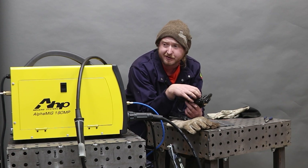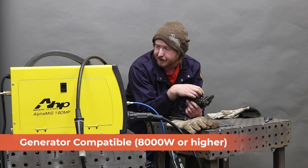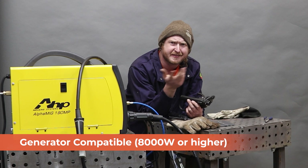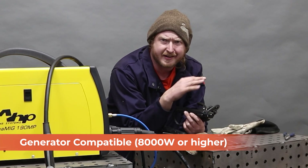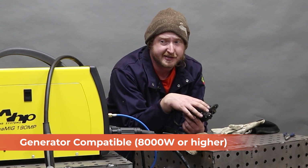We just TIG welded it on 110 volts — it was really quite nice. You can also run this off a generator; I think it needs to be about an 8,000-watt generator with pure power. These inverter machines are pretty slick in that regard.